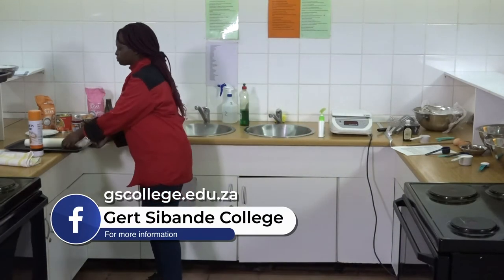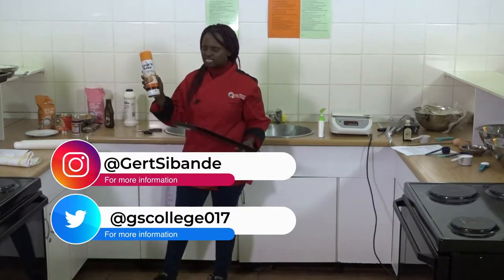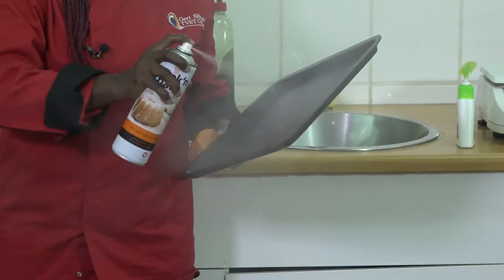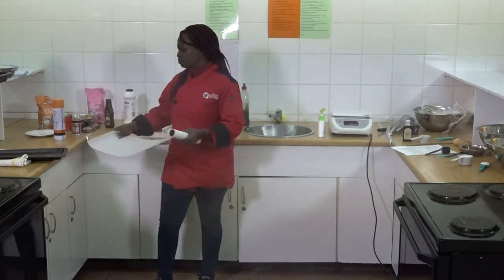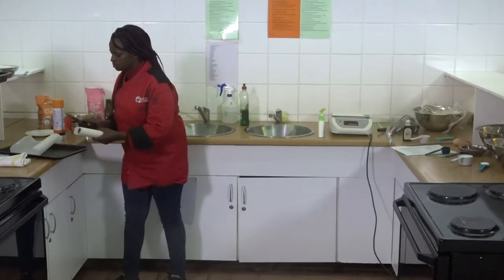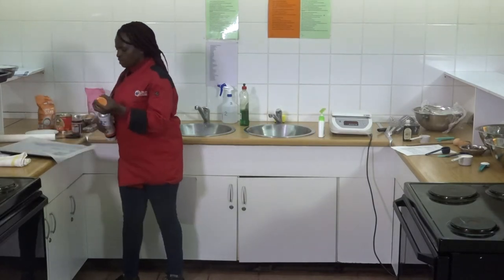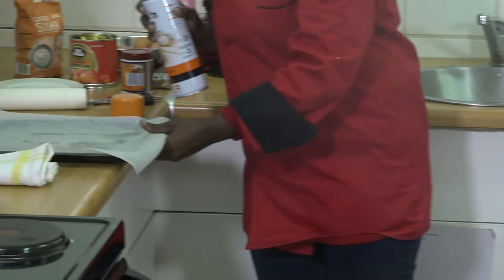So we'll be doing the Swiss roll. This is our baking tray. We'll start by preparing our baking tray. We'll be using the non-stick spray. I'm going to grease the baking tray with this non-stick spray. Then after that, I'll put this baking paper on top of my baking tray. Then we'll spray the baking paper again. This is our baking tray — it's prepared.